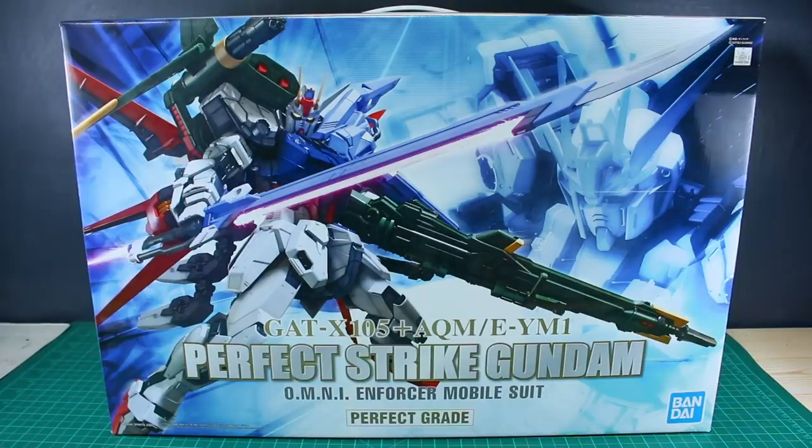We'll see how extensive that is once we get a look at this opened up and look at all the runners. But then of course we also have the addition of all the Perfect Strike parts — the launcher pack, the Aile pack, the striker pack — all of that.